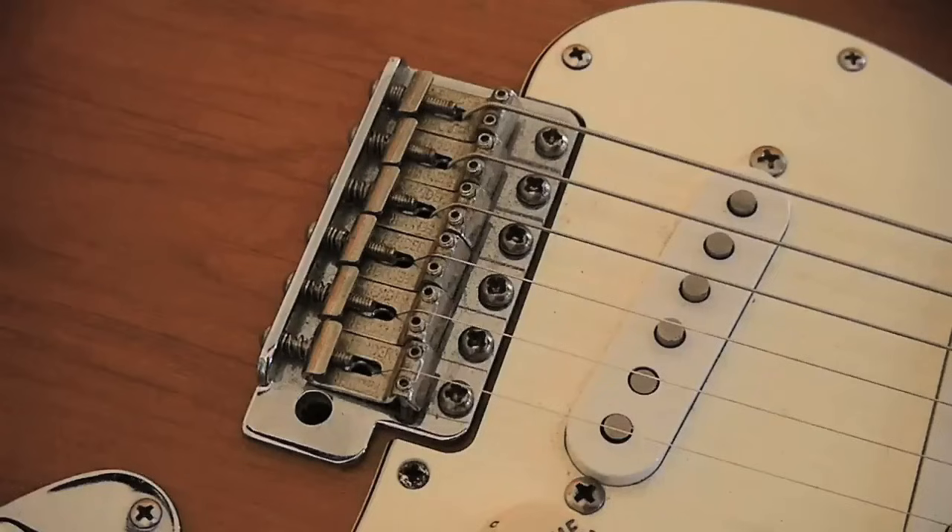Because the Stratocaster has saddles that can be adjusted in height individually. This is a fantastic thing for us because it allows us to tailor the setup to our needs, and it also has an impact on the tone. But I understand that it might be tricky for someone. At the end of the video, you will be able to perform the height adjustment of the saddles and the action on the Stratocaster in total relaxation and total knowledge of what you are doing.